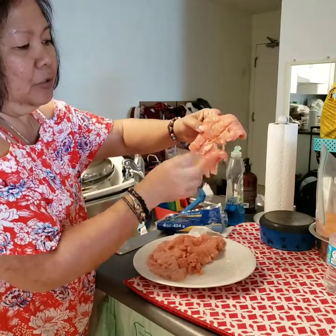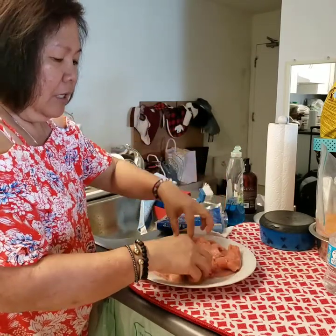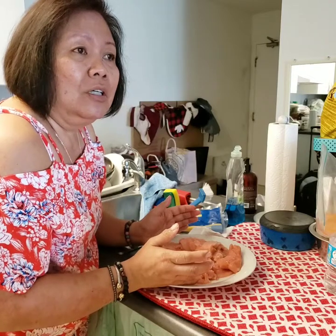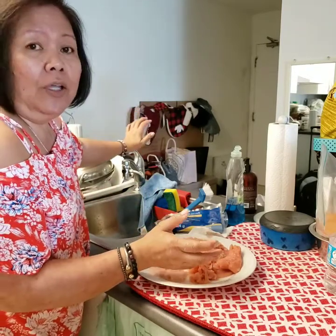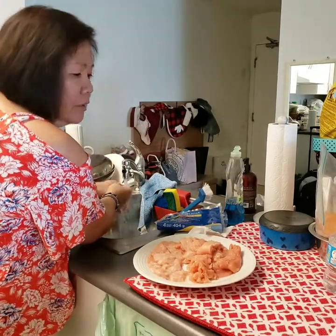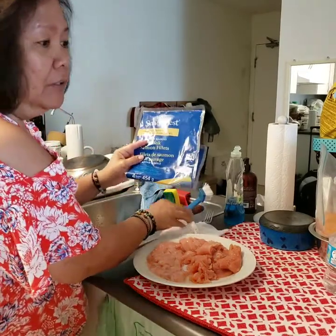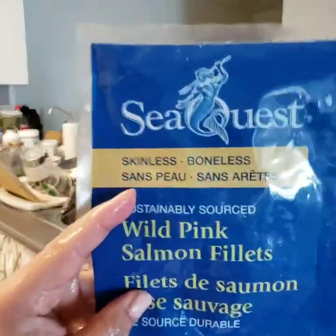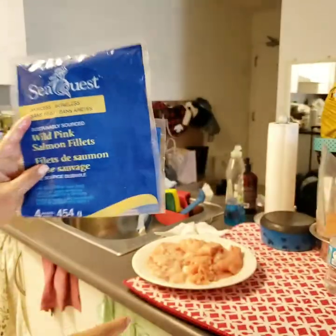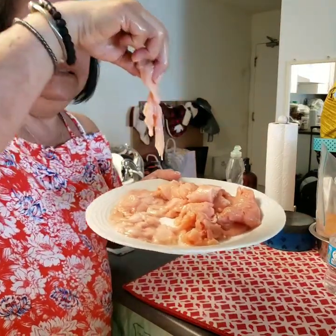Even this one is starting to disintegrate as well. Oh my gosh. I just wasted my money and look at what I have — garbage. For people that are trying to eat healthy and buy wild caught fish, this is very deceiving. So I hope you don't buy this. The salmon is not a regular piece of salmon — this is garbage.